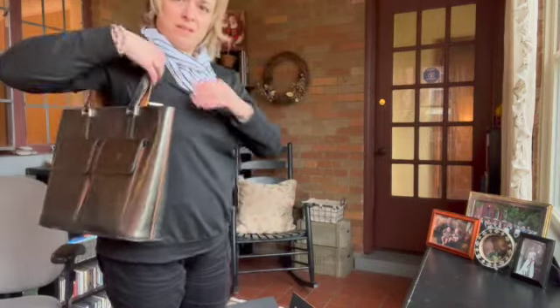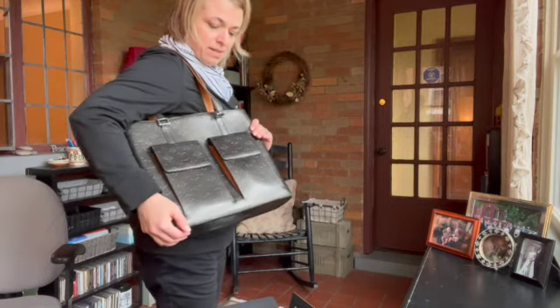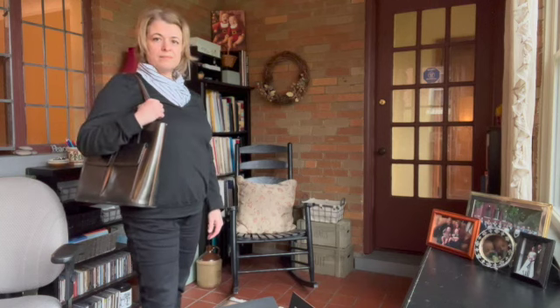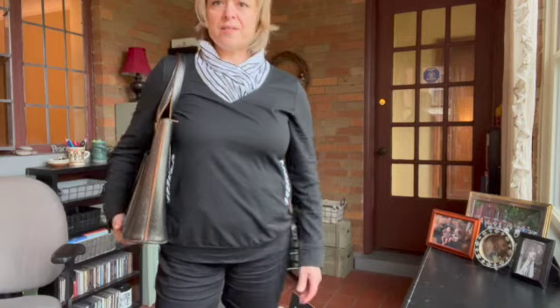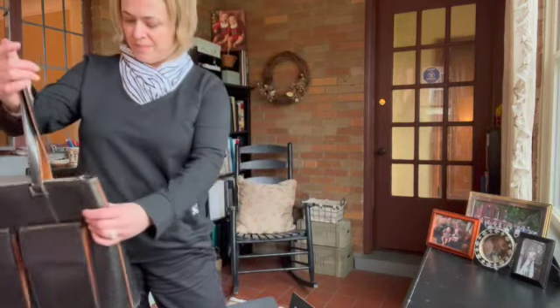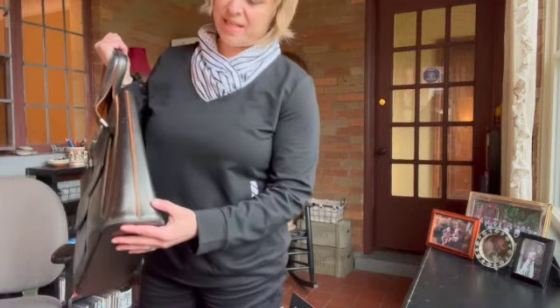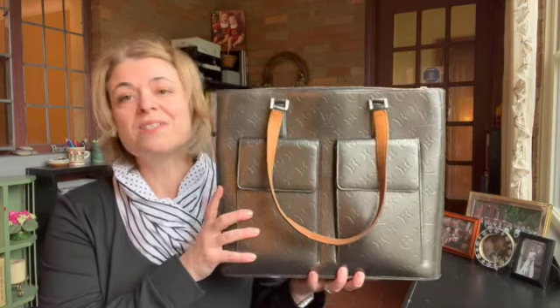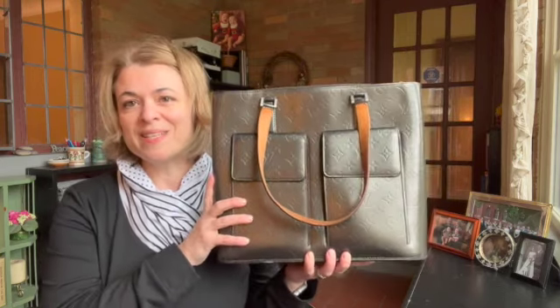What do you think? What are your thoughts about this bag? Do any of you have this bag or know people that have it? How does it wear? Besides this little bit of wear on the bottom, which I think is to be expected — how do these straps wear? Is that something I should be concerned about? I think it's a really interesting and unique bag, so if you have some insight to share I'd be happy to read it in the comments. Thanks for joining me today, I'll see you next time, bye bye.